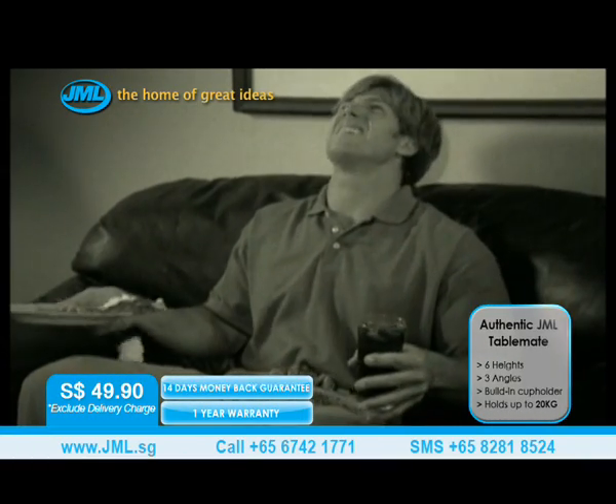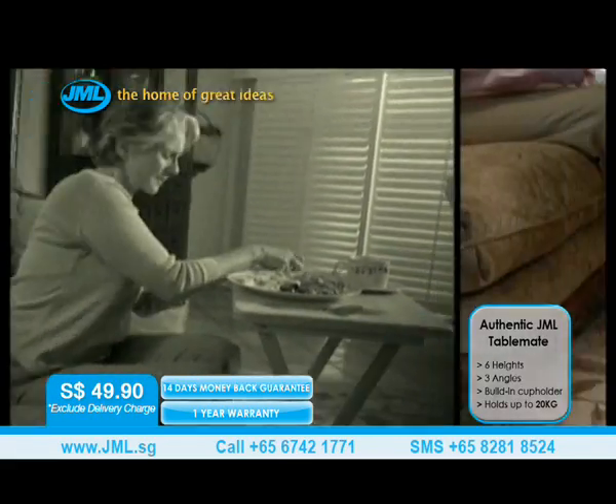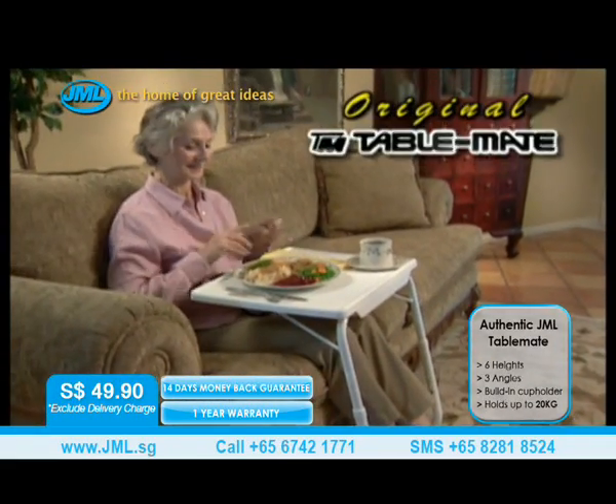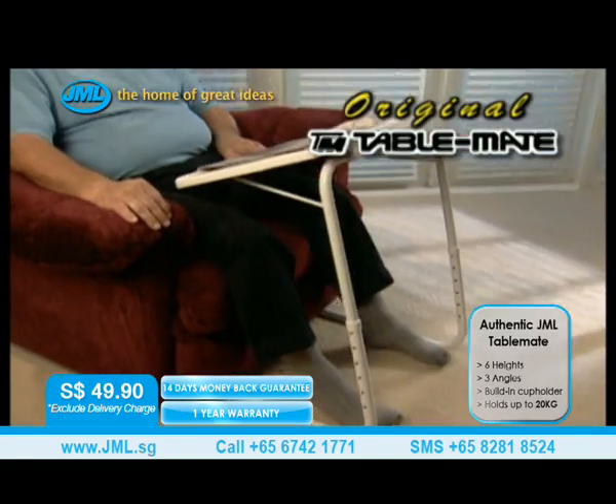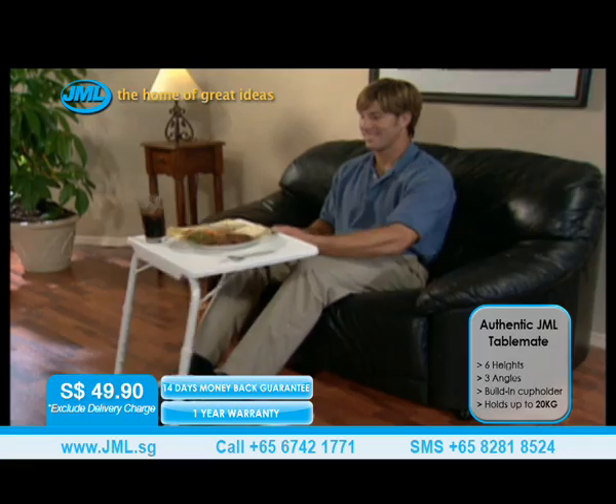Tired of spilling food in your lap and painfully hunching over that old-fashioned TV tray? Stop! Introducing the TableMate, a revolutionary product that makes whatever you're doing more comfortable. Just sit back, relax, and slide the table right up to you.